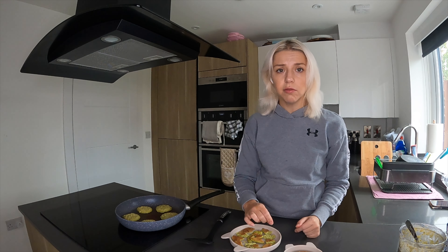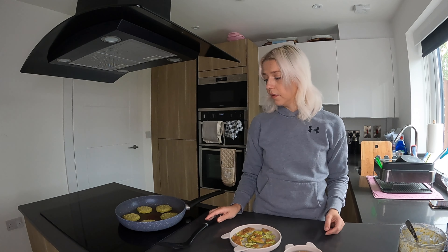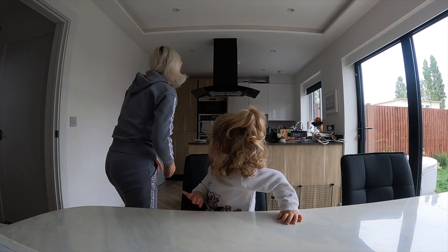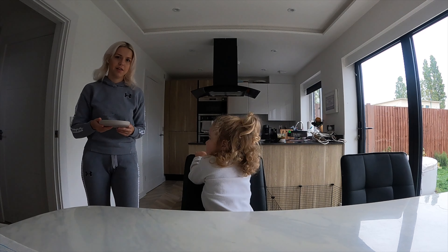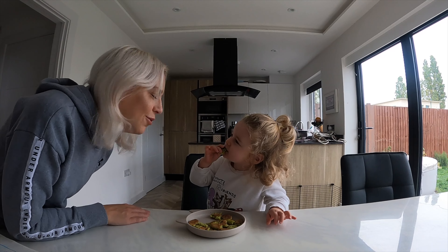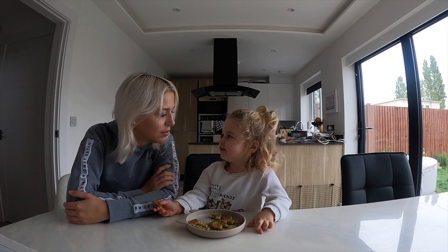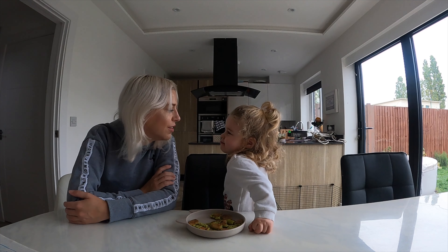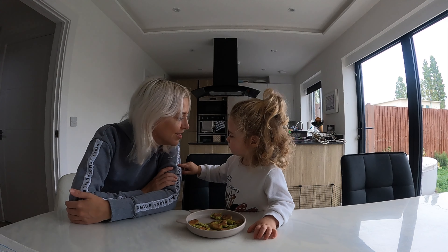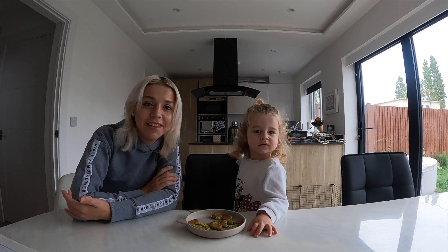Sometimes I add a little bit of sour cream on top, sometimes I don't. The pancakes are ready, and we can enjoy our breakfast. That's it for today — see you next time!